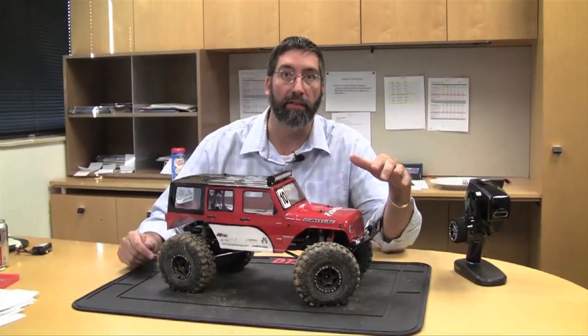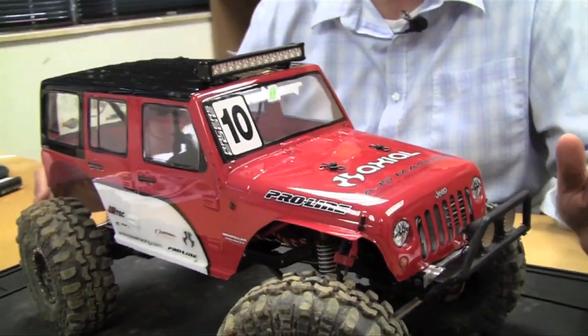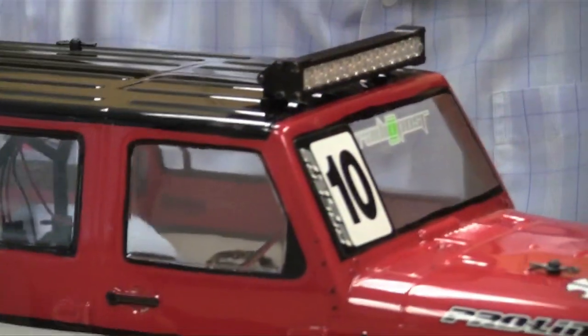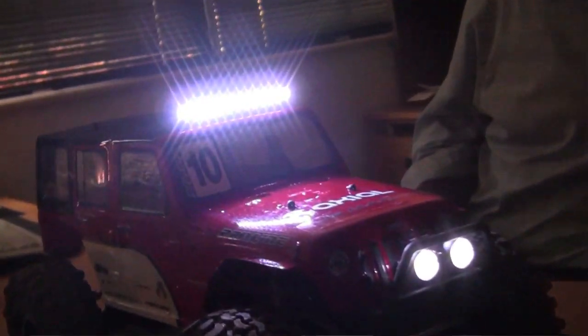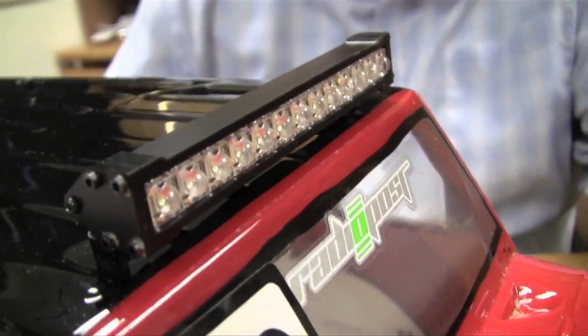This is the Axial SCX-10 that I modified and competed with at the recent UTC. When I was at the event, three things people commented on often. First, the light bar — they wanted to know where I got that from, and that's from LD Products, and you can get it from RPP Hobbies. It's a Delrin machined plastic light bar with a series of LEDs inside of it.